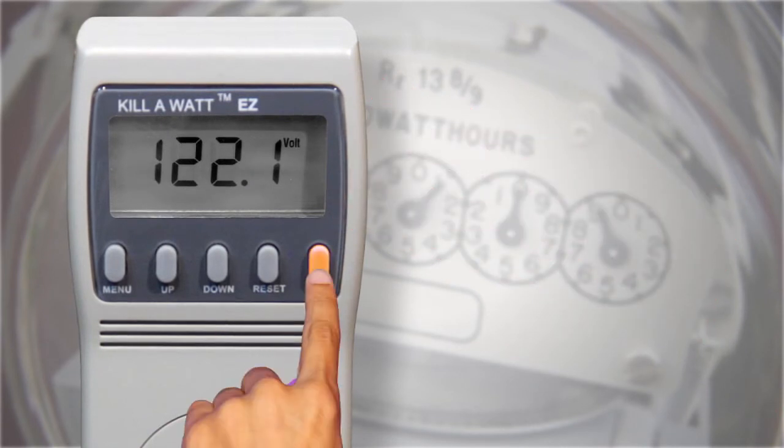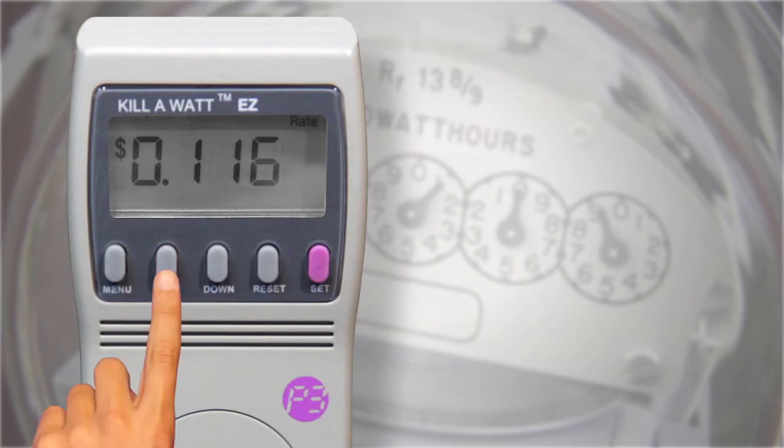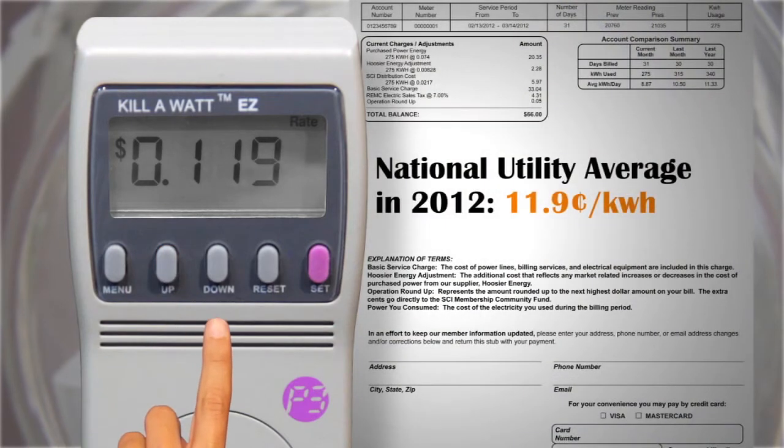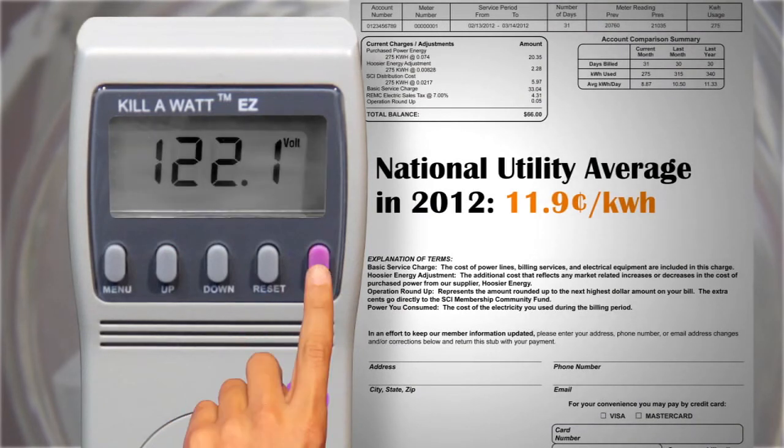Next, press and hold Set until the display flashes. Press the up and down buttons to set your rate per kilowatt hour, which can usually be found on your utility bill. Finally, press the Set button again. "Save" will appear briefly in the display.